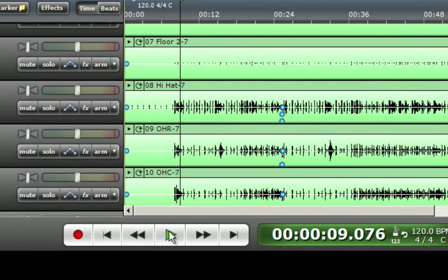Once the guitar and bass are recorded, that count-in will be erased in the final mix so you don't hear anything except for everyone starting at the same time.